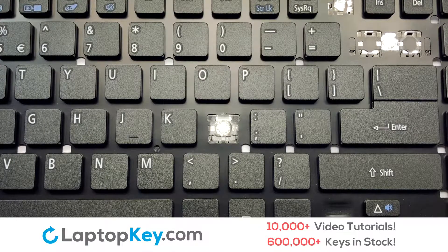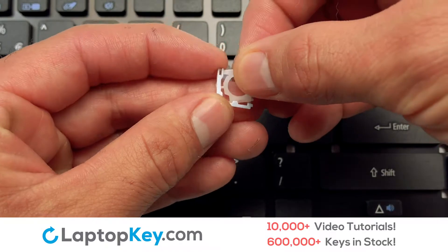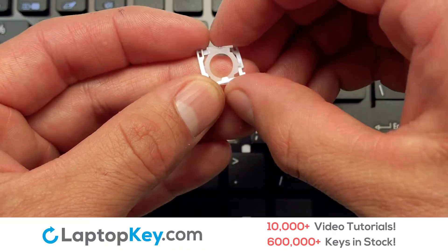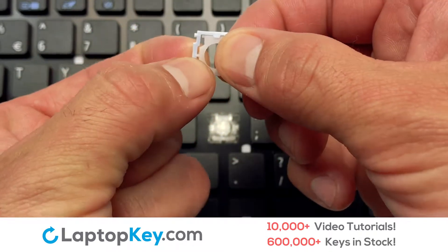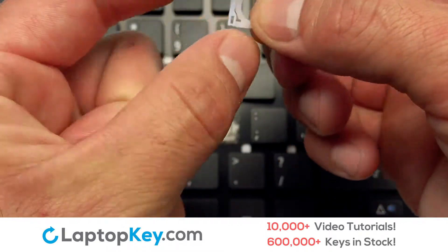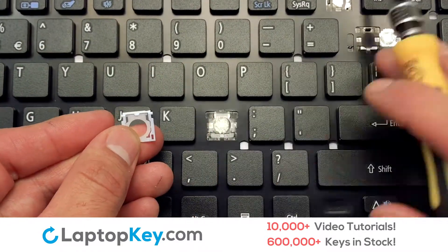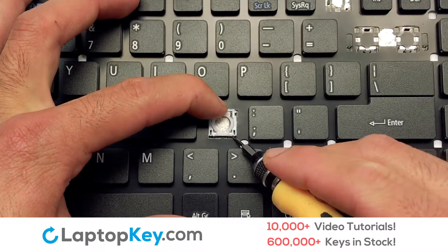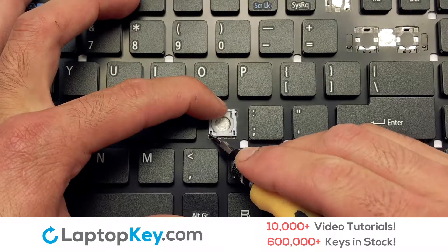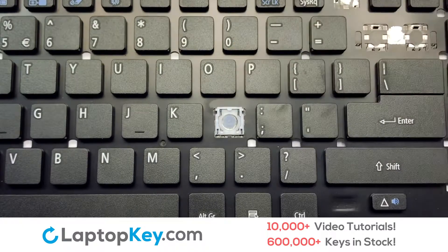We're going to show you how to install your laptop key. We will now assemble the two plastic clips together. Attach the assembled plastic hooks to the keyboard. Place the rubber cup in the center.